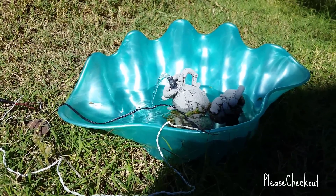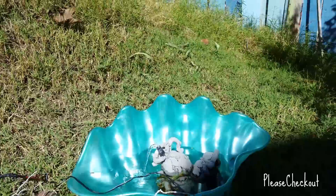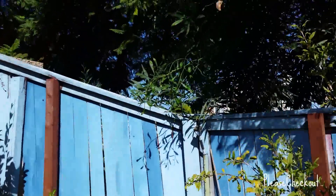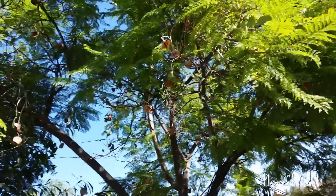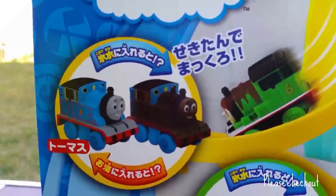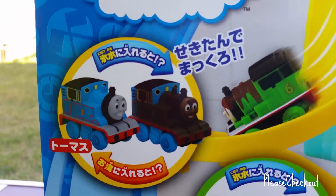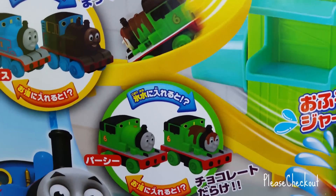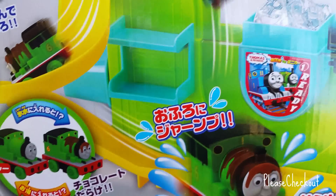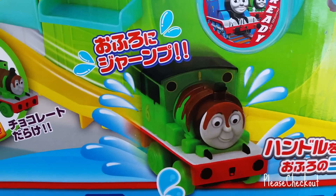Hello viewers, welcome to Please Check Out channel. It's a beautiful morning and we are going to show you Thomas and Friends color changers. Here you can see Thomas changes its color. I already showed the preview of this playset — today I'm gonna show you how it works. Look at how Percy looks after changing the color.